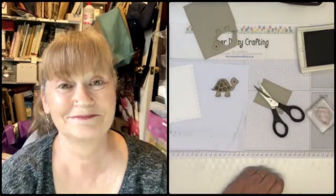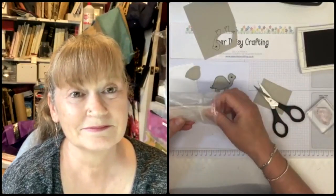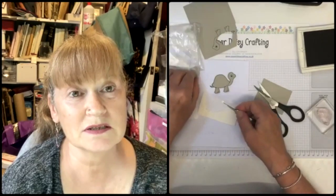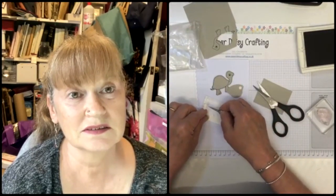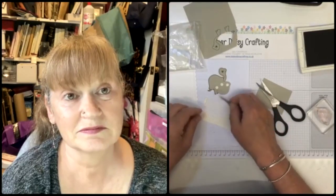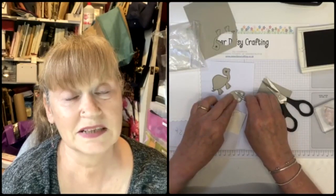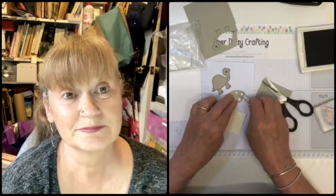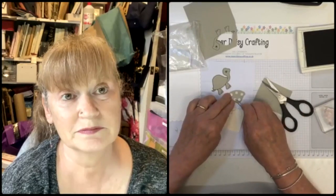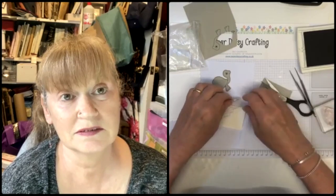I'm going to use dimensionals to pop his shell on his back. Anthony says he might be adding this bundle - it's really not a me kind of bundle. There's a bundle in the Christmas catalogue I can't show you yet, but there's a penguin bundle. It's not really me either but it's so cute I have to have it. I think the penguins for Christmas will be really popular - one of the hits of the catalogue.